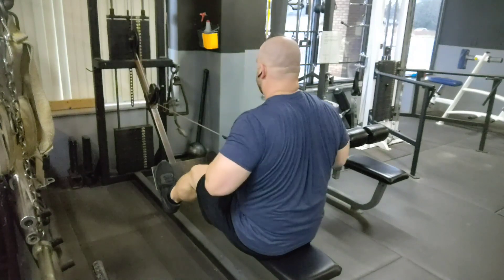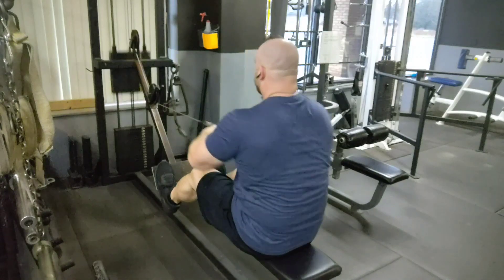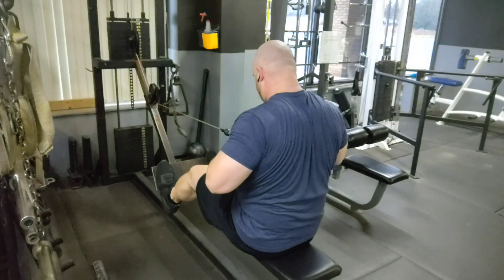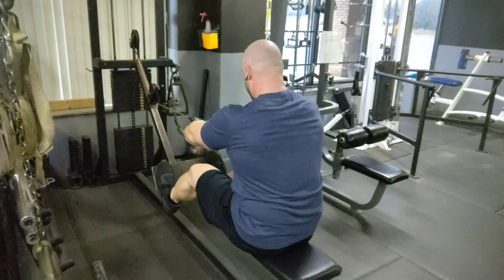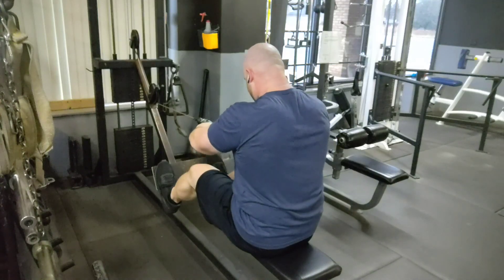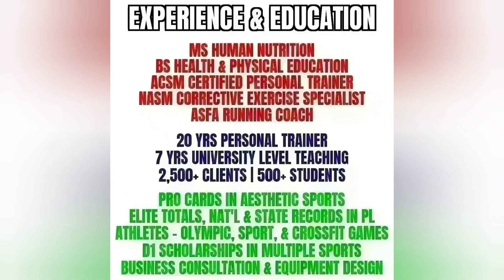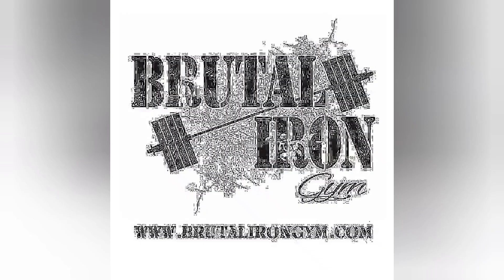The idea of this whole workout was to film different intensity techniques and put them up individually on our YouTube page, so that clients can reference them when I write their programs. I thought it'd be fun to lump them all together to show I actually did this as a full workout. It was a really fun workout with a really good pump, and I'm very happy with the overall results. If you're interested in learning more about our programming or signing up, you can do all of that at www.brutalirongym.com.